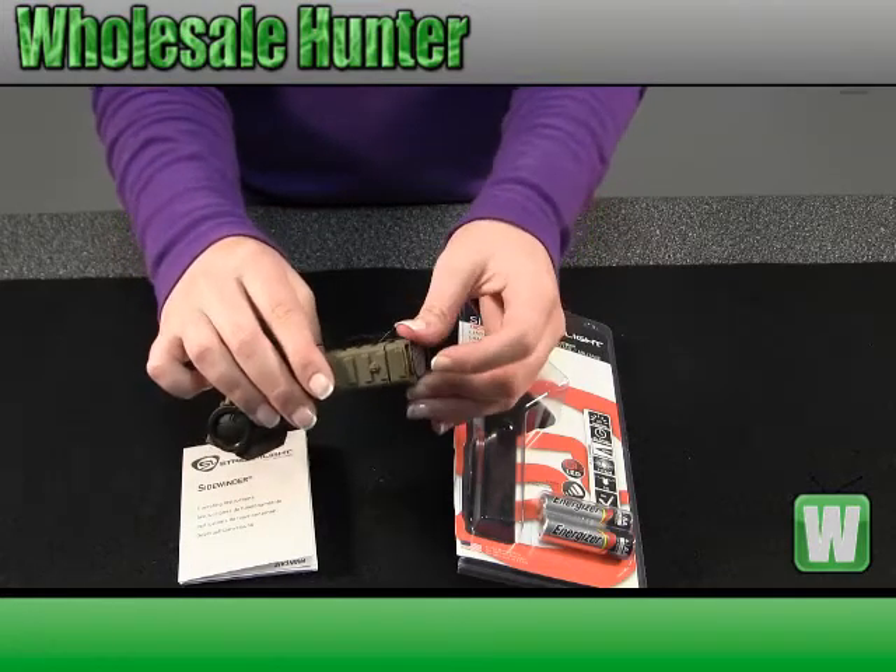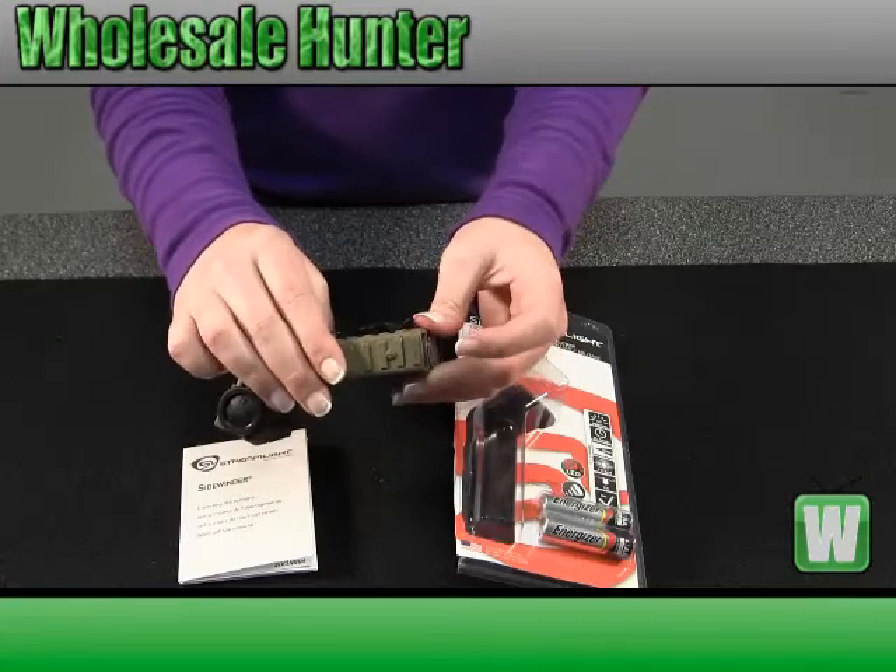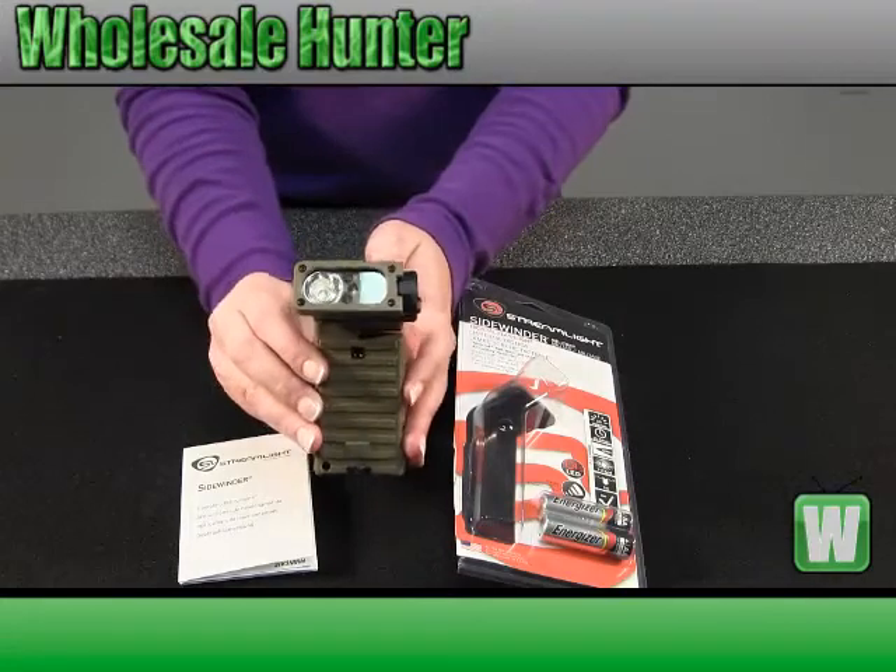This is the Streamlight Sidewinder LED, and it is made by Streamlight.